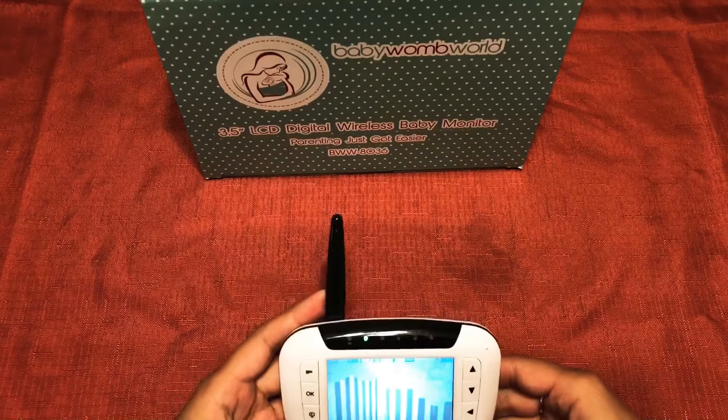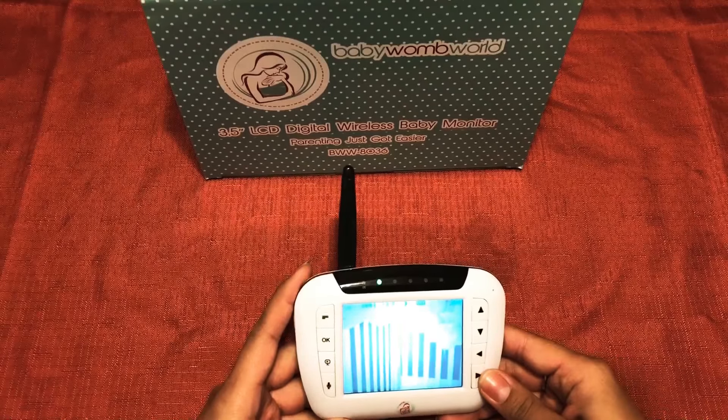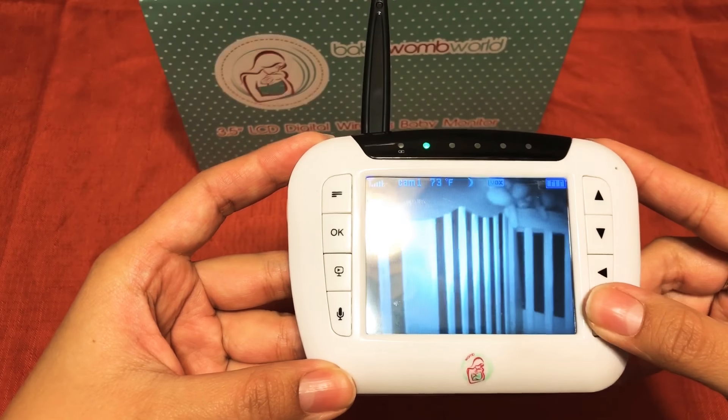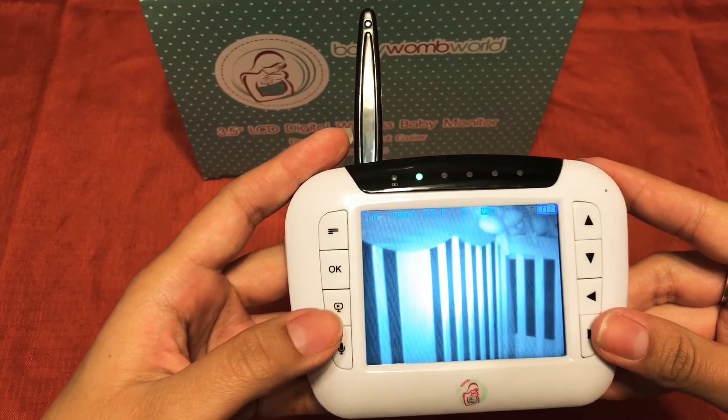Another great feature is that you can connect up to four cameras to this monitor. You can place cameras in another child's room, the living room, or the kitchen. The night vision and overall image quality are great — it's just great quality.